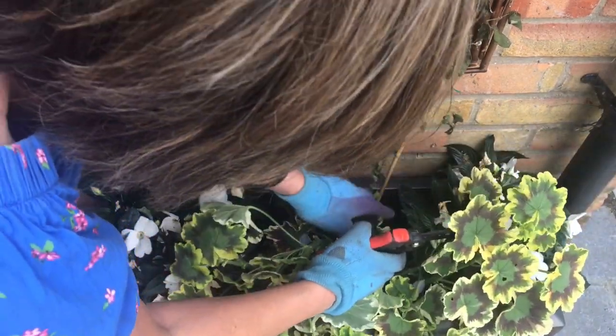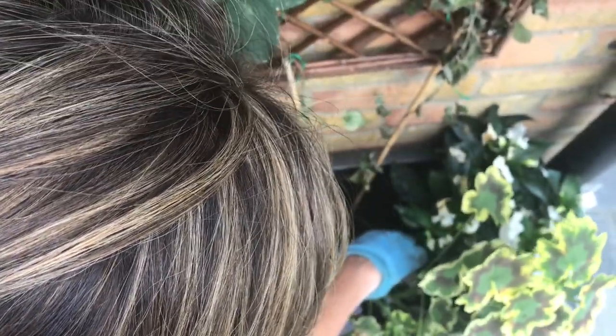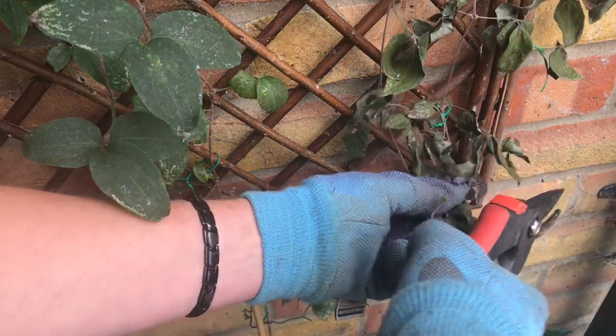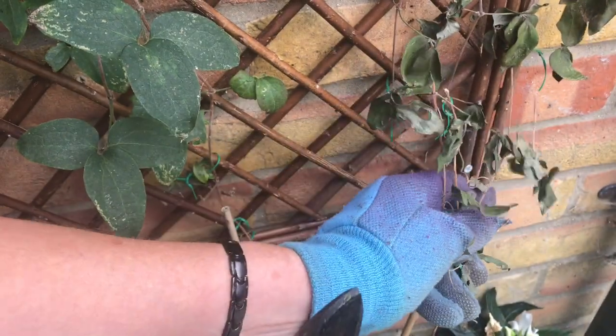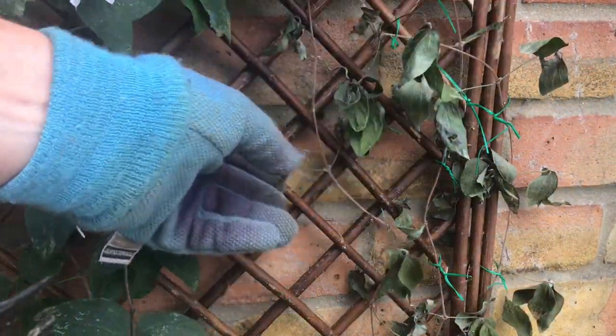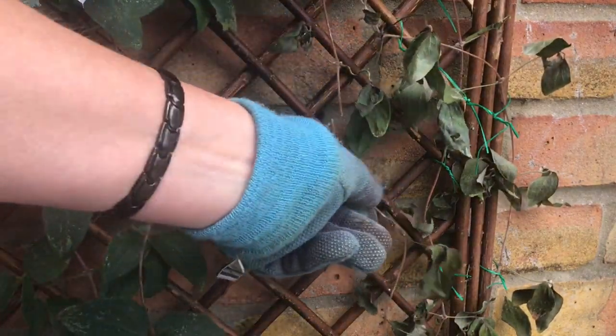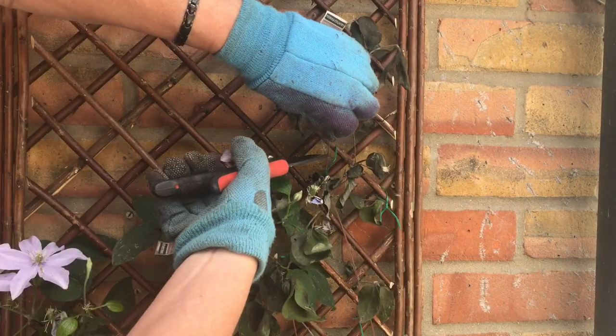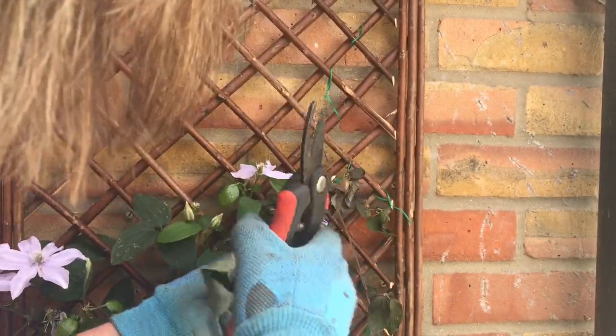Let's take it off. We must remember to dispose of it carefully and to sanitize everything after - don't use your cutters on something else straight afterwards. So I'm just going to go right down to the base, right down here. I'm going to cut it right at the bottom, just as carefully as I can without disturbing the one next to it. Put that to one side - just really gently cut that away. So that's that one gone.